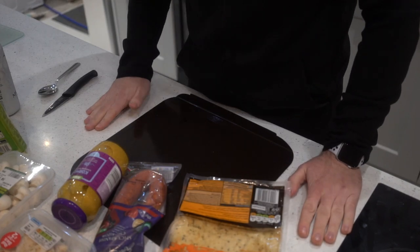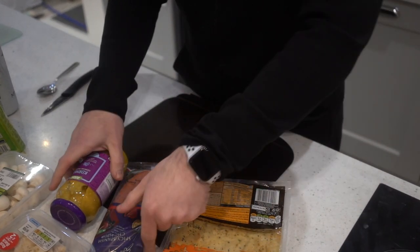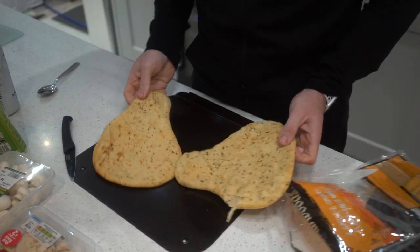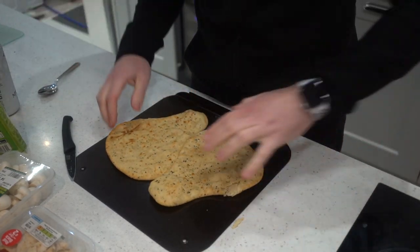To prove how easy this is, I'm going to do it with one camera angle and one shelf. Open your naans, put them on your tray, discard packets.